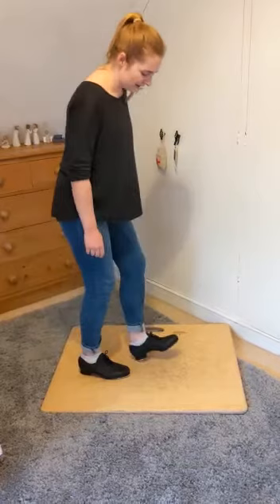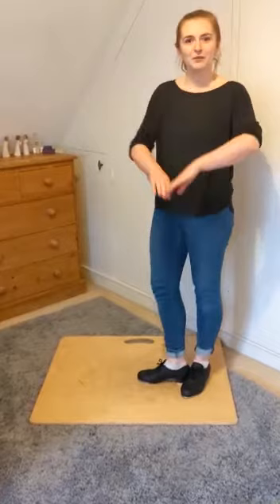Heel, ball. Heel, ball. Heel, ball. So that's the heel ball. I recommend you practice that all around your house. Get everybody involved, whoever's around — get them doing that with you.